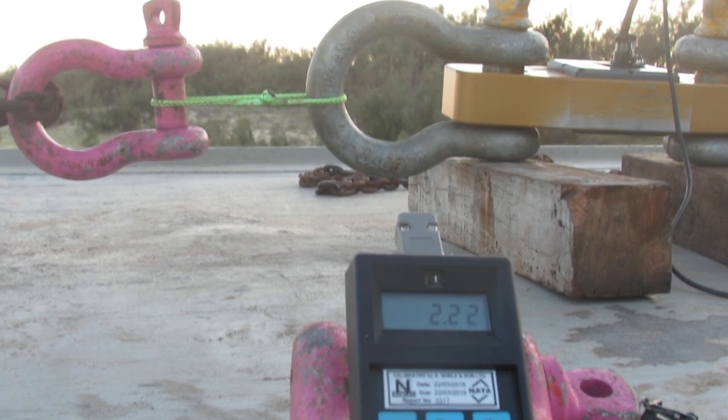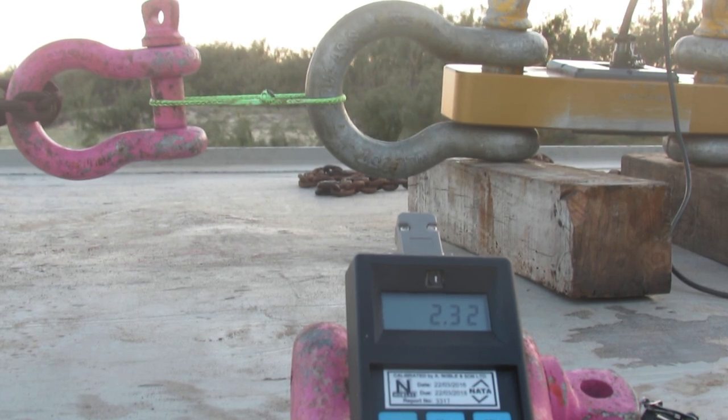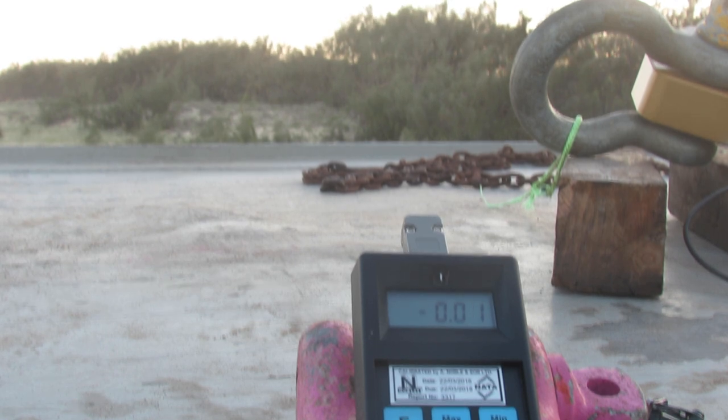2.2 tonne. 2.3 tonne. 2.5 tonne. 2.6 tonne. Bang!